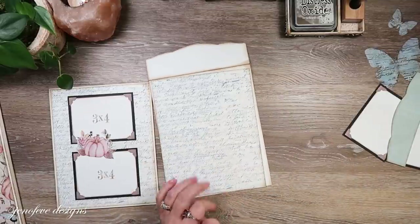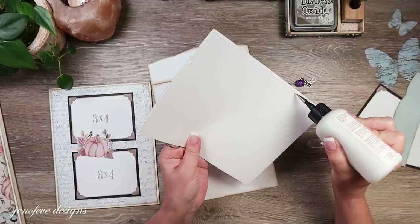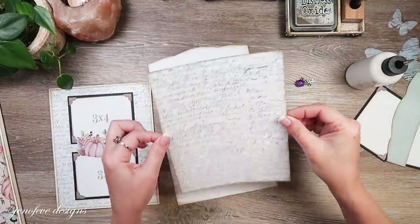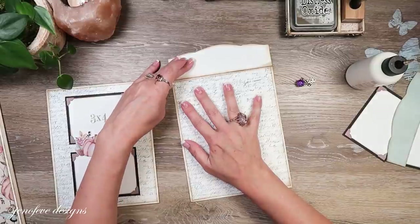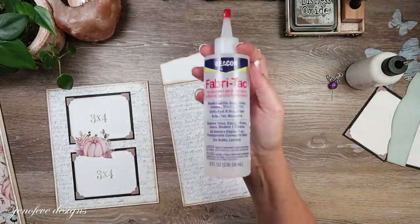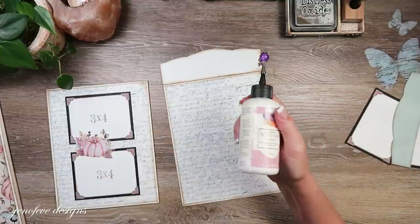I'm just going to glue this down with liquid glue to show you that you don't have to use tape runner glue. This is 80-pound white cardstock so the liquid glue doesn't really show through it. If I'd printed it on 28-pound paper I wouldn't want to use wet glue because it will show through. My favorite go-to glue is the Fabric Tack - if I could only get one liquid glue it would be that one. But I love art glitter glue, tape runner tape, rolls of adhesive, and glue sticks too.